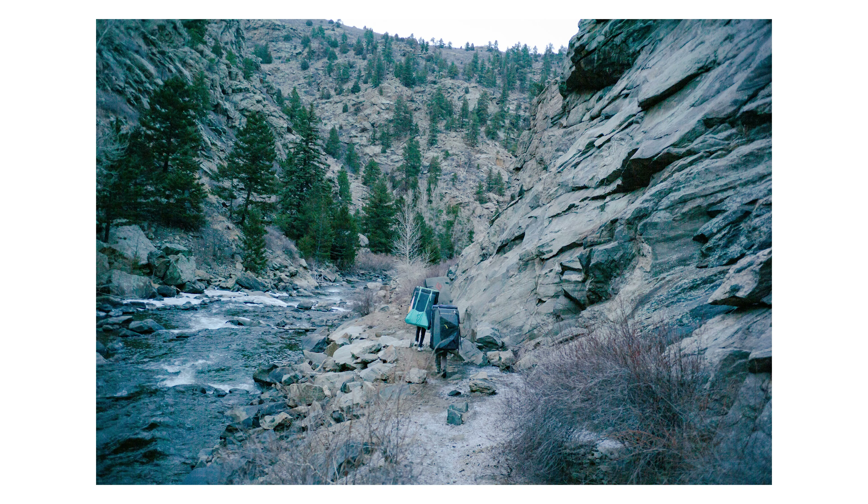If you guys like what you saw, please consider leaving a like and subscribing to the channel. Let me know down in the comments what you guys thought of the images that I shared, and what are your thoughts on the Leica M system or the M240. I just want to hear what you guys have to say. Thank you guys for watching this video and I will catch you guys in the next one. Peace.